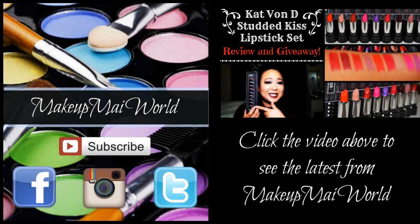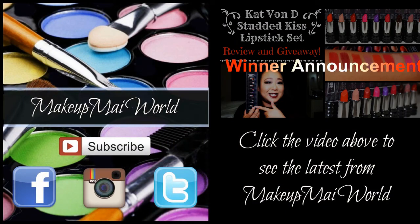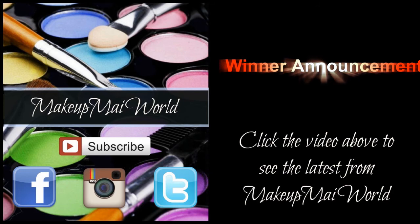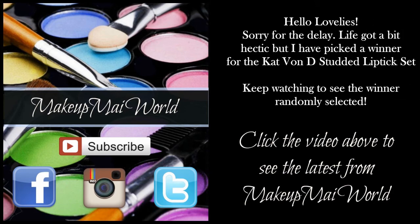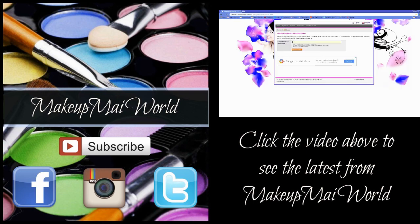Thank you for watching. Click on the video above to get another glimpse into my world, and don't forget to visit my website makeupmyworld.com for more details on me and the products used today. Be sure to follow me on Facebook, Instagram, and Twitter. Take care and I'll see you next time - bye for now!